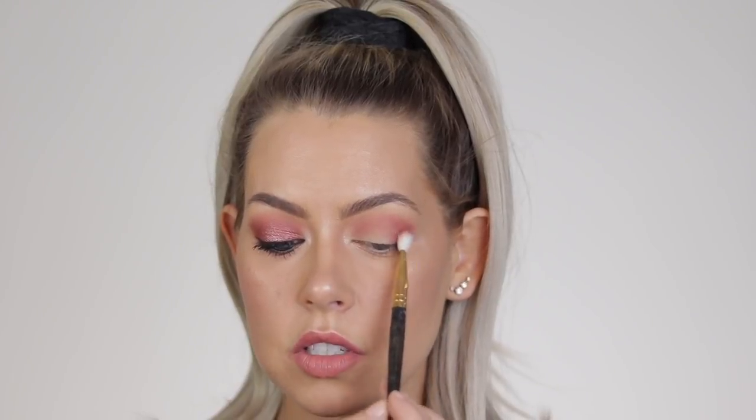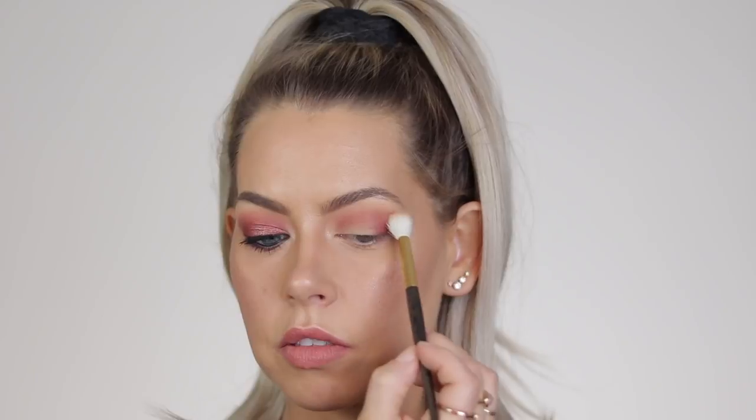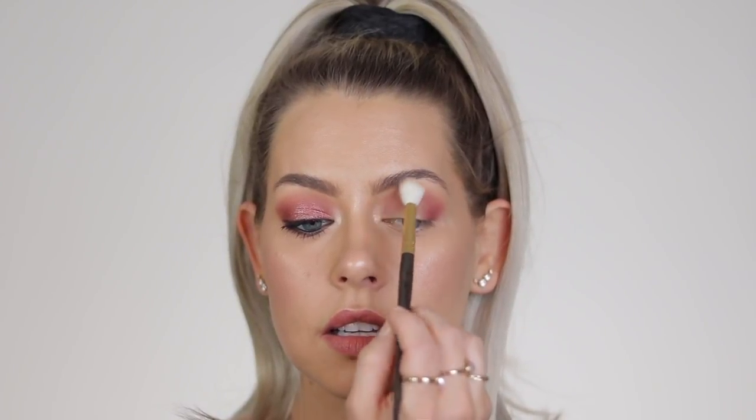You can see we're just slowly bringing up the dimension and building up the color. I would much prefer to use layers than go in super heavy-handed. That also really helps with any kind of fallout when you're working with really pigmented shades. Then blending again with the Smith 232. When you're blending to diffuse a shade upward, you don't want to hold your brush parallel to your face — you want to hold it out so you can just target what you want to target. Otherwise you're going to move all the colors around and basically erase all your work.